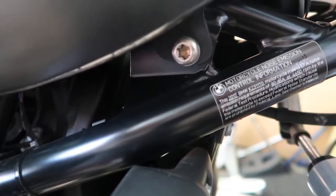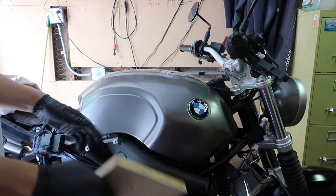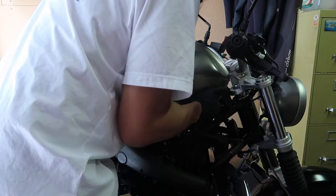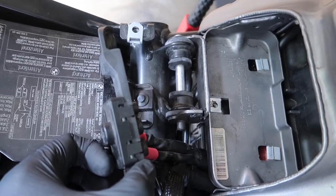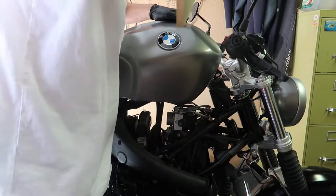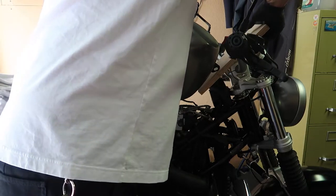Locate the bolts securing each side of the tank and remove them. If your keys are in the ignition, remove them now — you'll need a piece of wood for this next part. I used approximately an 8 by 12 inch piece of plywood. Lift up the front of the tank, which will pivot on the connection where the module holder was located. Continue lifting and slide the wood under the tank and on top of the ignition switch and handlebars. Let the mounting tabs of the tank rest on the wood.